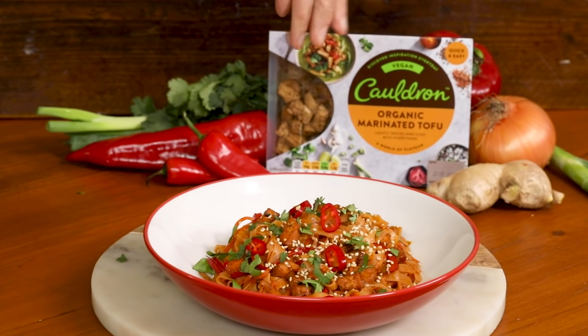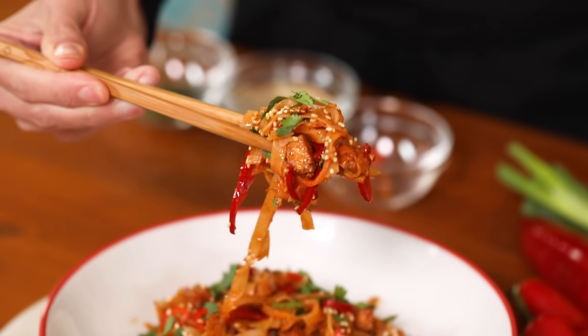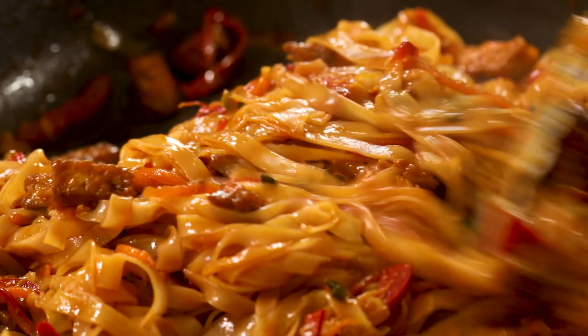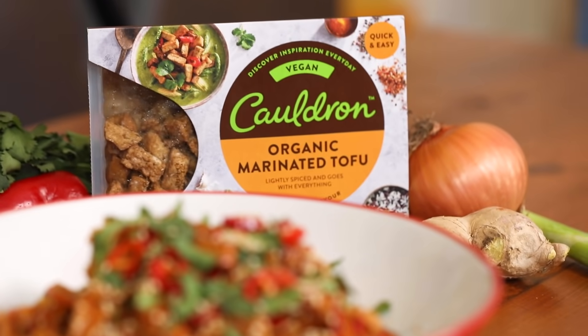Hey guys, I'm Tara and today we're going to be making tofu chili noodles, a dish I make almost every week because they're so tasty and incredibly easy to cook. This recipe comes together super quickly when we're using Cauldron's marinated tofu pieces — they're already pressed, seasoned and ready to use. So let's get cooking.